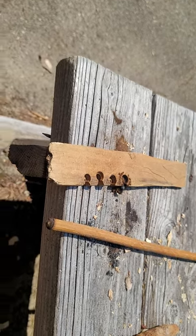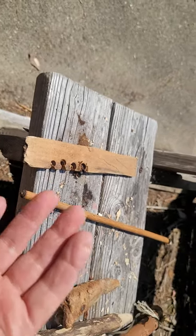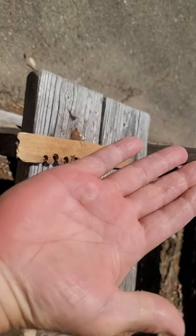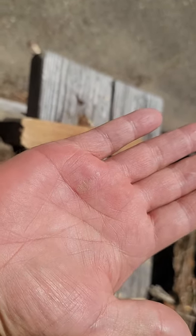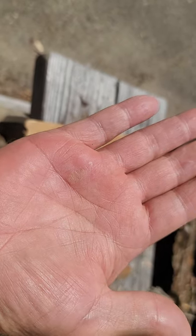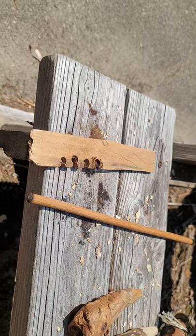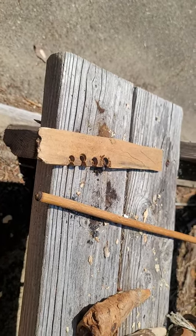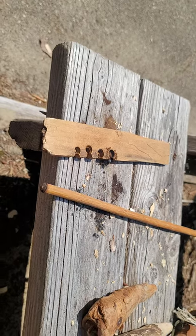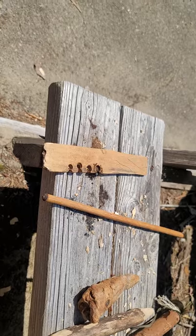I've got a pretty good blister — see if you can see it here — right there on my left pad. But I did the hand drill for so many years with great success, so I'm always humbled by fire, by friction.